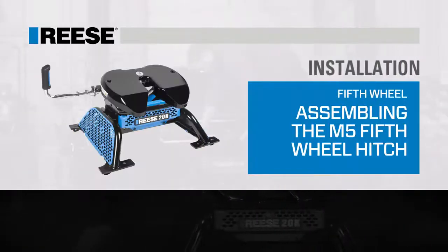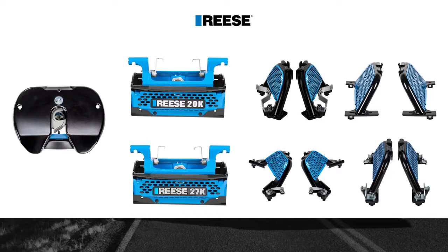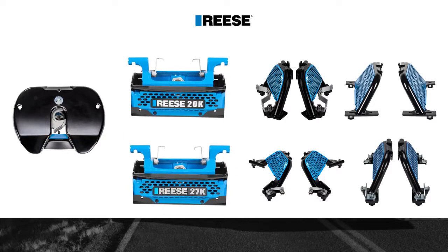Today we'll show you how to assemble the Reese M5 fifth wheel hitch. The Reese M5 is designed to be modular and is built with three easy to use sections. We offer one head assembly, two center sections, and four application specific leg options.